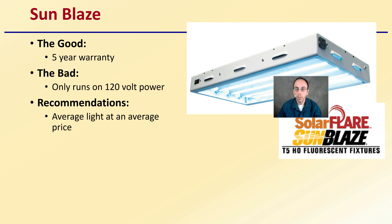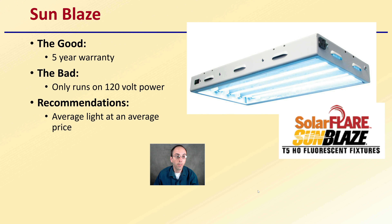Starting with the first one here, the Sunblaze. It has a 5-year warranty. It only runs on 120-volt power, which might be limiting for larger areas. An average light at an average price — kind of that good middle ground light, the Sunblaze.